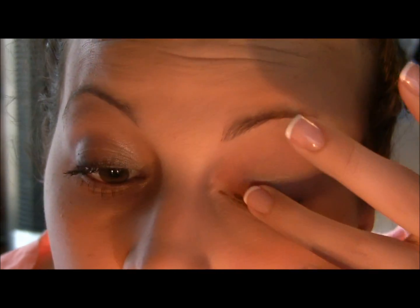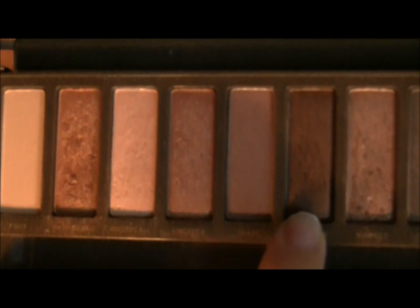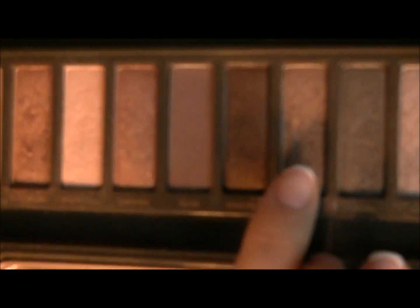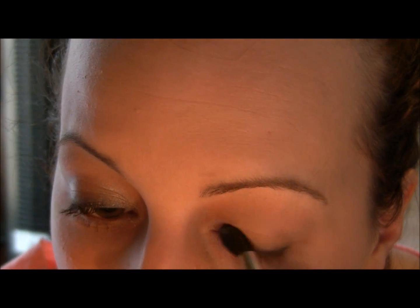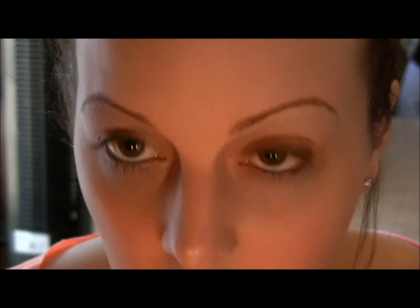Now I am going to use my finger to smudge the liner in a little bit because we don't want it to be a strong line. Then we are going to take the shade Suspect — it's a shimmery shade right here — and we are going to put that all over our lid.